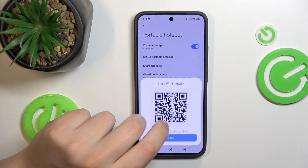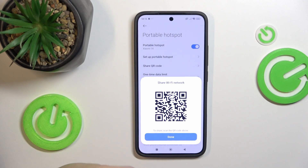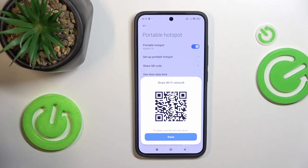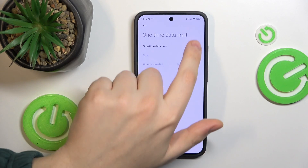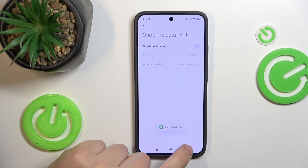Next, you can share its QR code so other people can conveniently connect to your portable hotspot — and not only conveniently, but also automatically, by simply scanning this QR code.